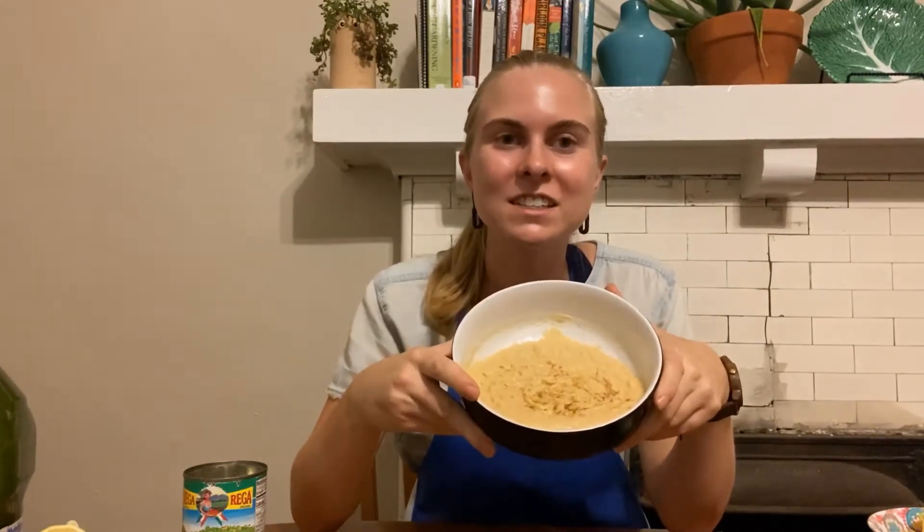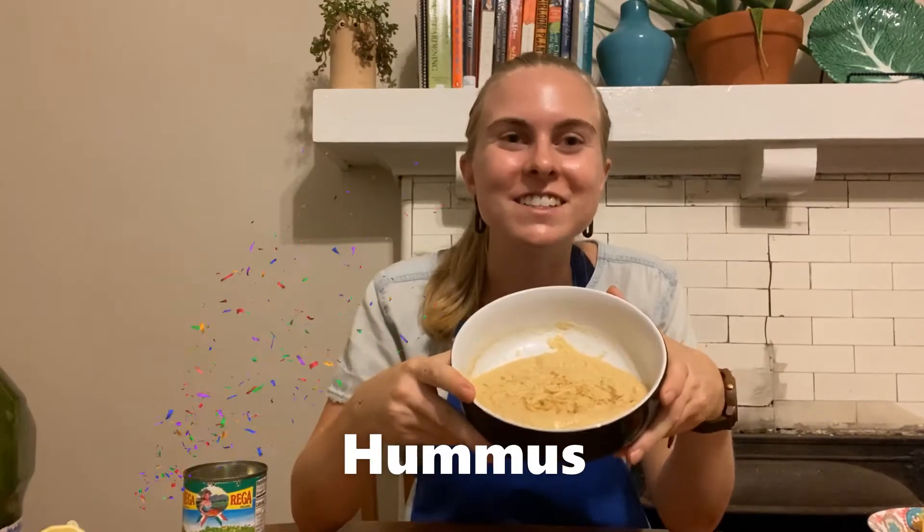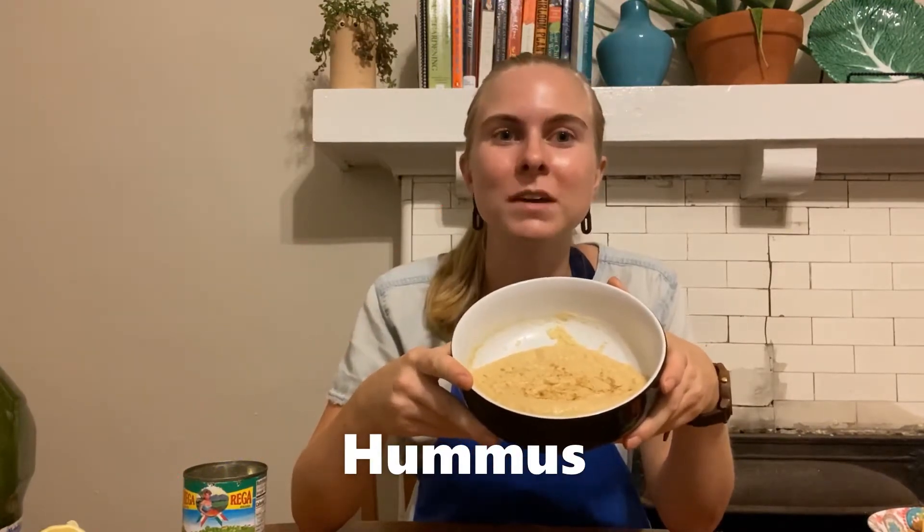Hi! Farmer Meggie here. Today I'm going to show you how to make a delicious dip called hummus that was invented a long time ago in the Middle East.